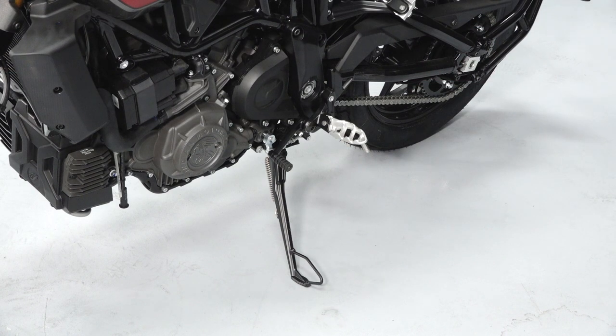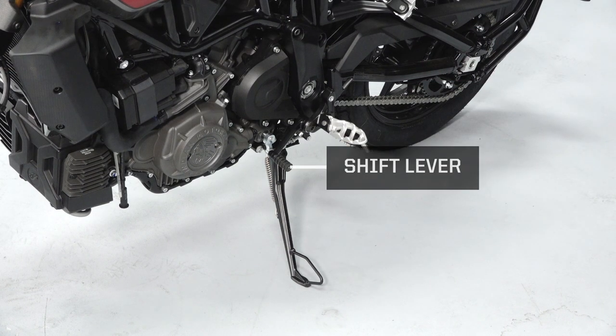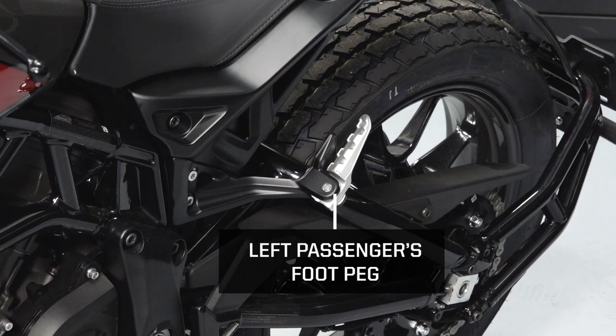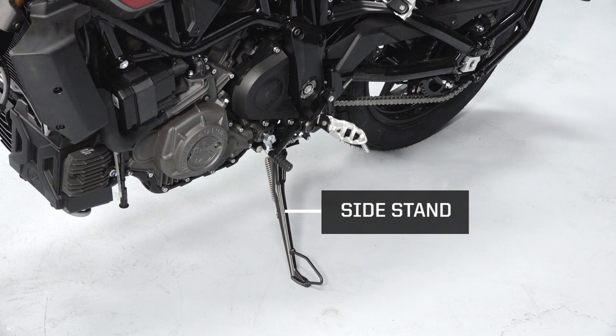On the left side of the bike you will find the shift lever, left driver's foot peg, left passenger foot peg, and a side stand.